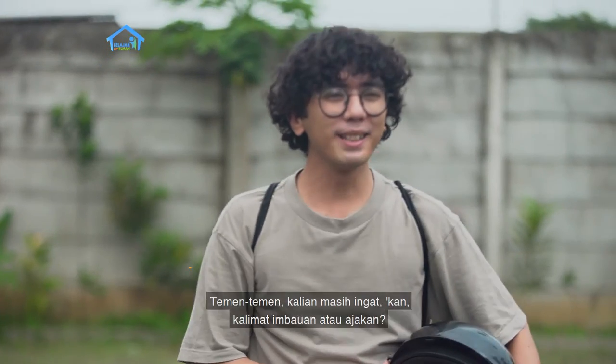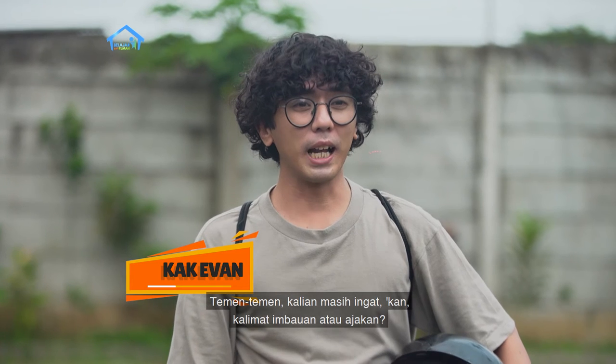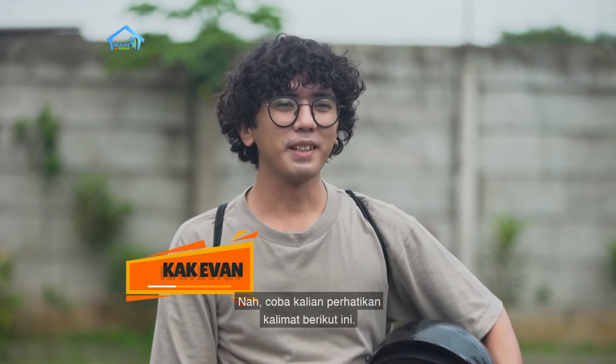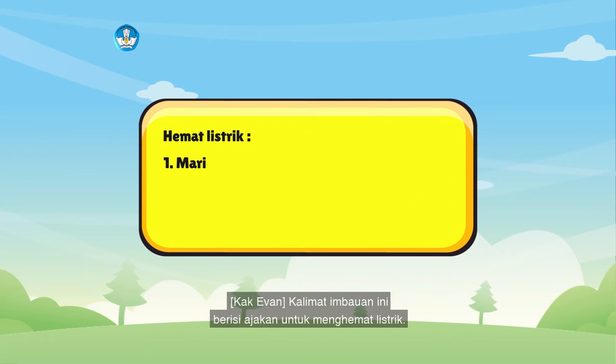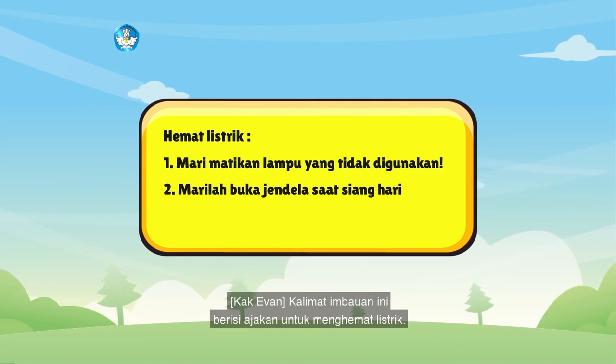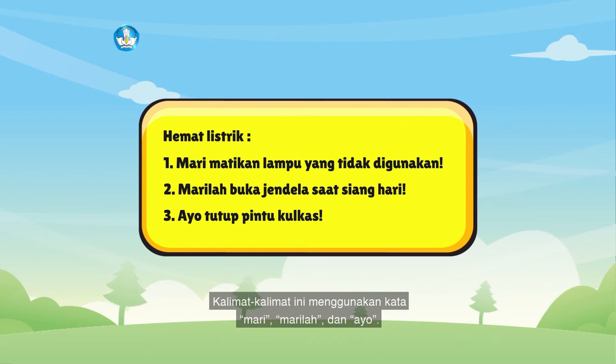Teman-teman, kalian masih ingat kan kalimat imbawan atau ajakan? Nah, coba kalian perhatikan kalimat berikut ini. Kalimat imbawan ini berisi ajakan untuk menghemat listrik. Kalimat-kalimat ini menggunakan kata mari, marilah, dan ayo.